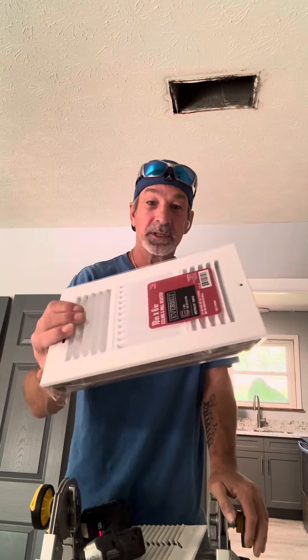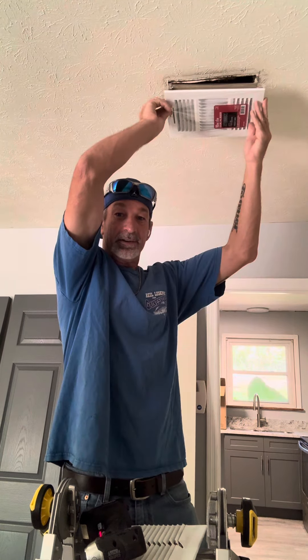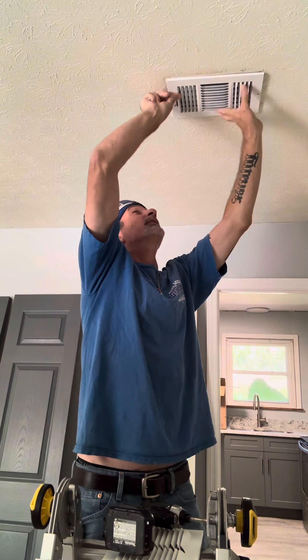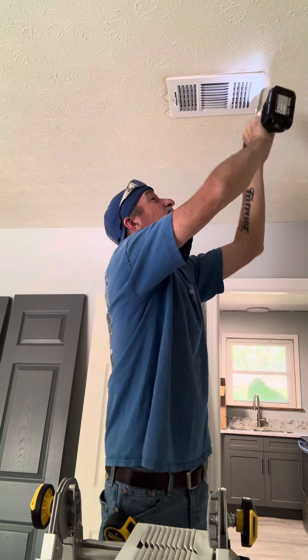You go buy a new vent, whatever size that is. I just went to my local hardware store and bought this brand new 10 by 6 register — comes with new screws. It'll go right here in this hole. Stick your new register right in the hole. It comes with brand new screws — they're even white.